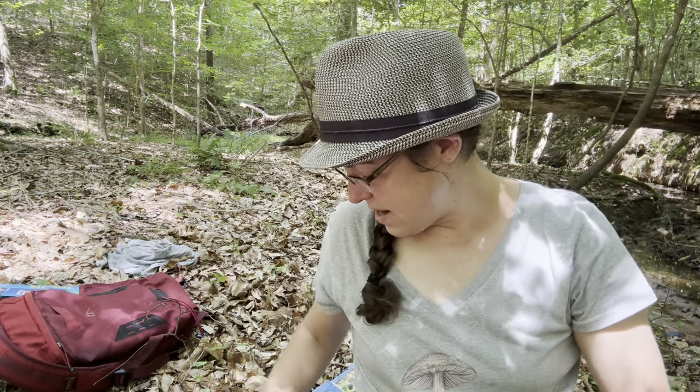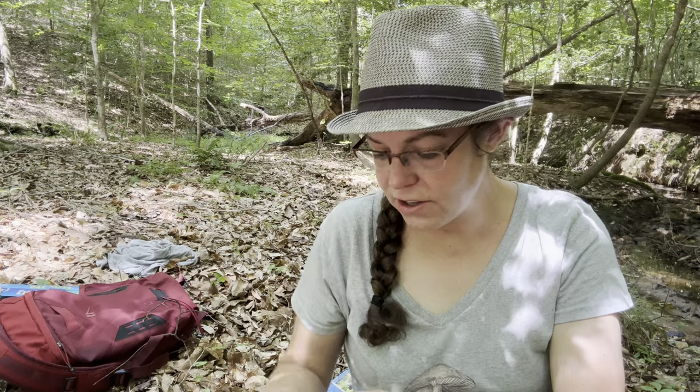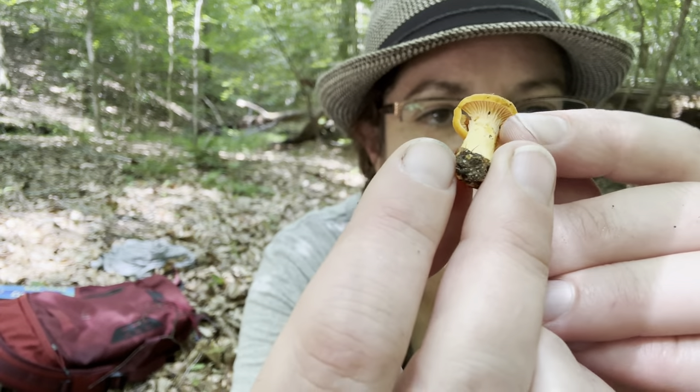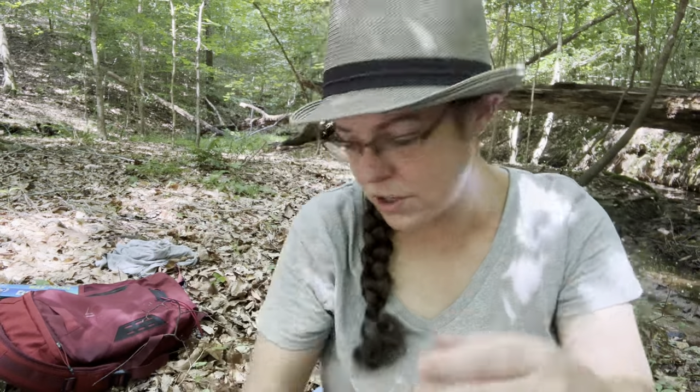You have some of them where those gills look more gill-like. Here is a baby — you can see those are going to open up and be a little more forked. So within a reasonable margin of forked and wrinkly — I have other videos about that — but the long and short is if you're a novice, learning to collect mushrooms in the Cantharellus genus, so chanterelles collectively, is a pretty easy thing to do.